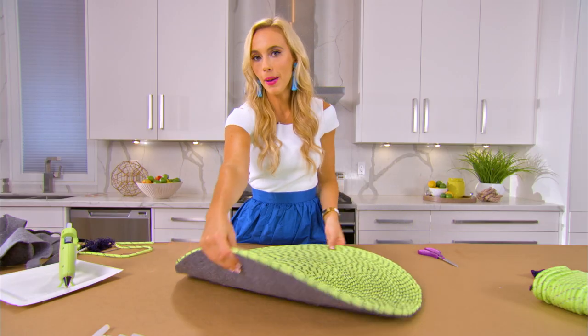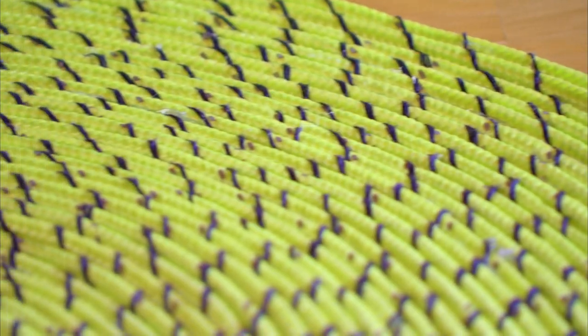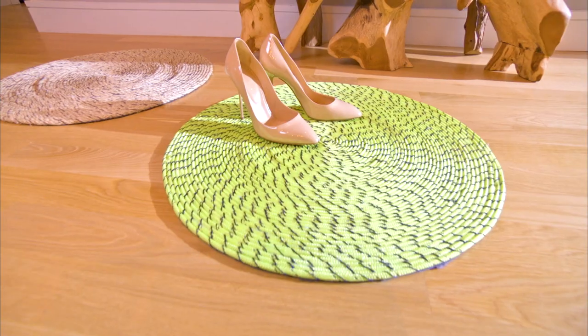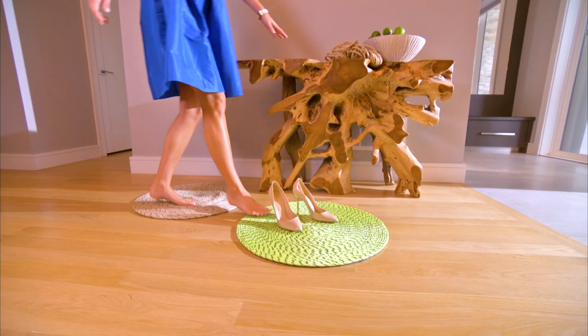And voila! There's the back with your felt to protect the floor, and you have yourself a gorgeous, colorful, affordable rug. It would also make an incredible housewarming gift. In this case, I can't wait to pop this one by my front door.